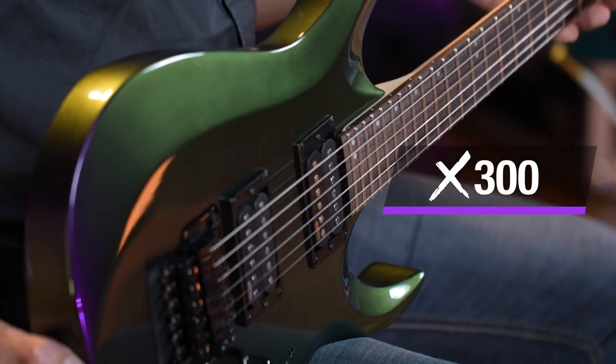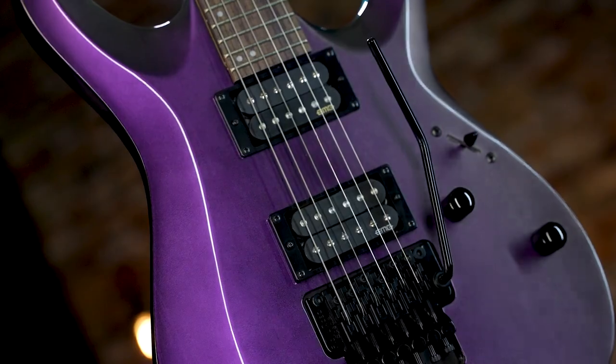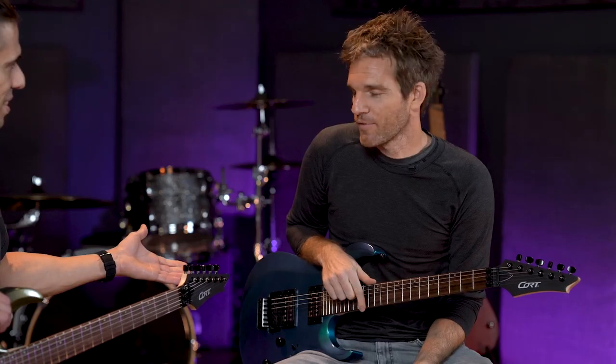This is the X300. Pretty straightforward guitar. We have two EMG Retroactive Hot 70 pickups, Floyd Rose Tremolo, and we also have two colors. Flip Purple. And my colleague, Sean Eatt — I've got the Flip Blue.